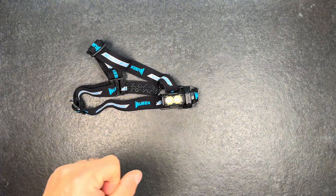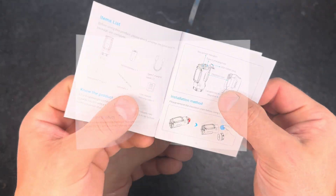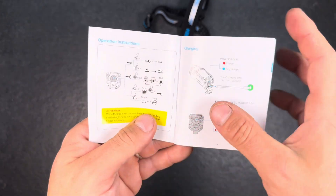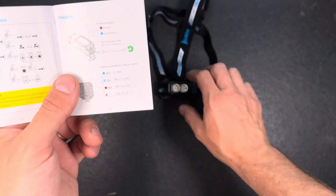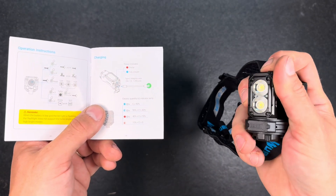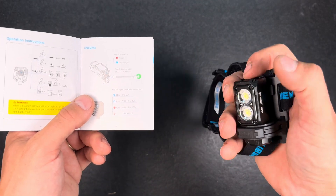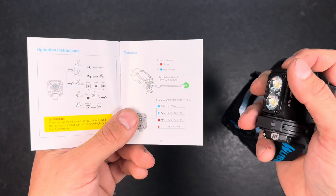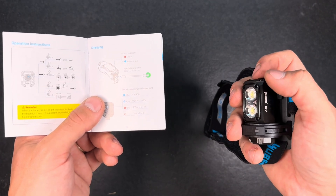Let's have a closer look at the user manual to see if there's anything interesting I missed. The first page explains what's included and how to remove the battery insulation, and then we have the operation instructions. With a quadruple click you can lock the flashlight — it will blink two times and is now locked. Another four clicks to unlock and it turns on again.